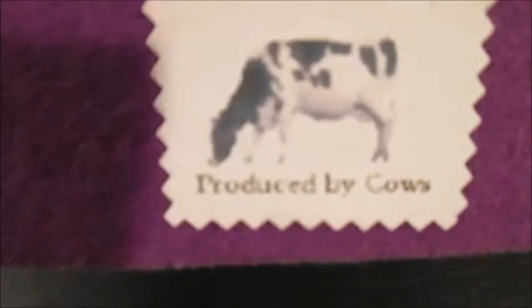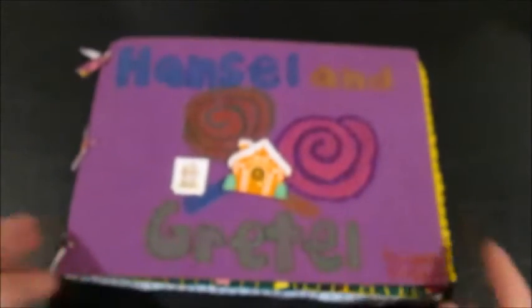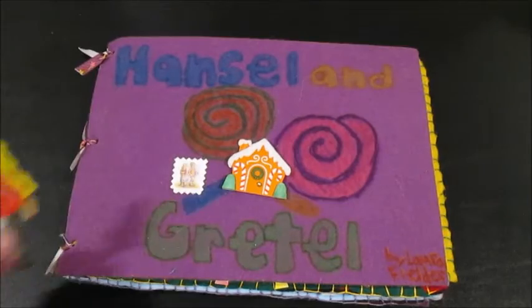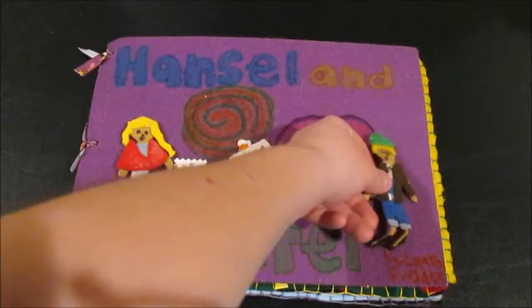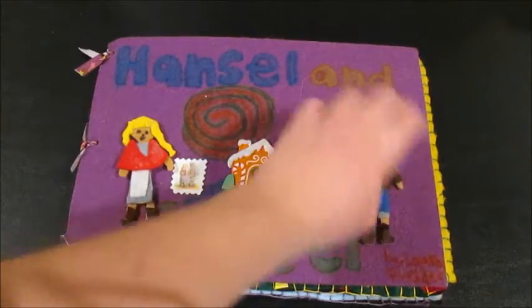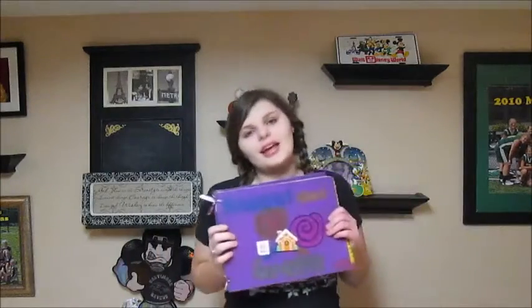Close storybook. And — produced by cows. Because that was something I always put on my cards when I was little, so I put it on my felt book too. That's my Hansel and Gretel felt book. This is my second favorite one that I made. It got first place, and I think intermediate champion and grand champion. I hope you liked the video and the storybook, and I will be making two more episodes, one for each of the felt books. Later!